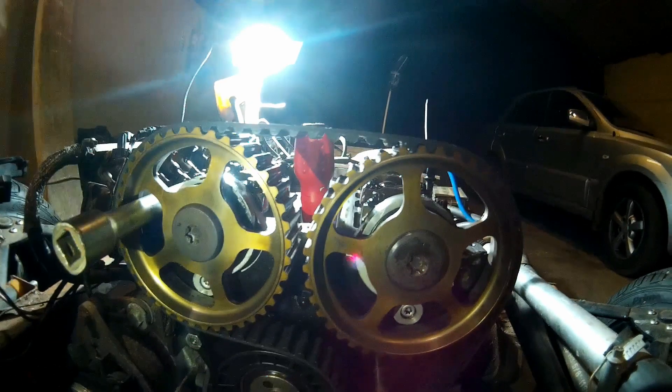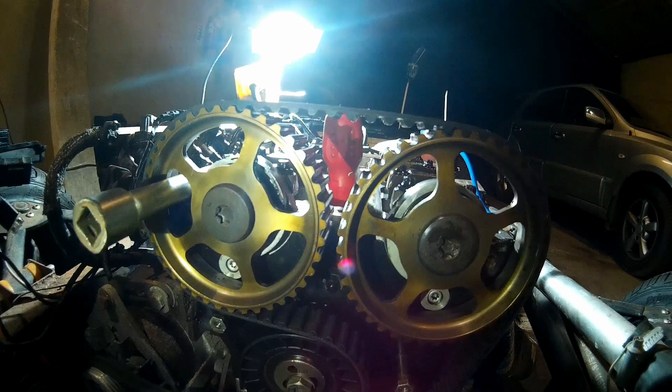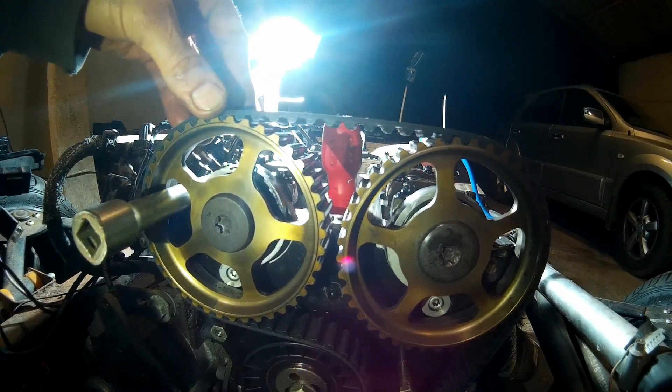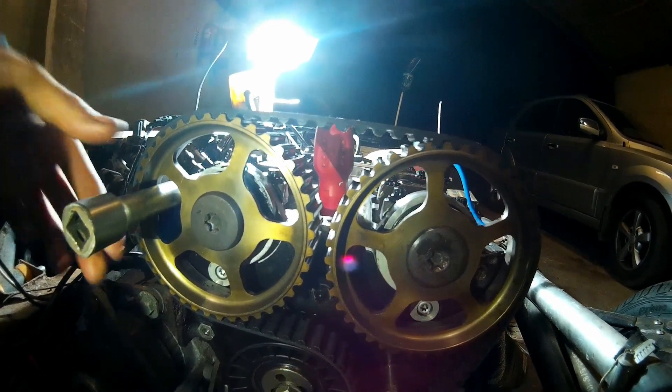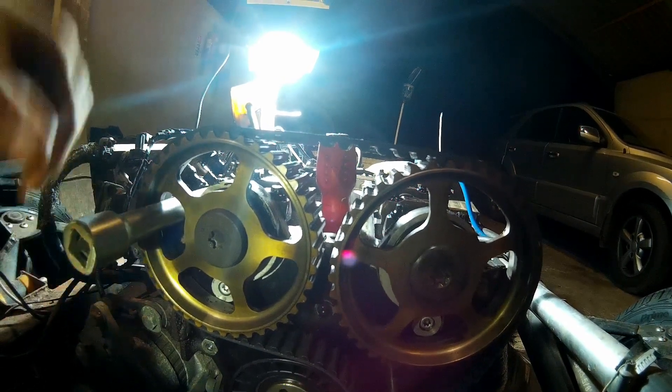You then want to undo the cam pulleys to the T55 torque. You can also get a special tool for this, but you want to lock out the cams — you don't want to just undo them because you can twist or snap them if you just force against them. So put a bar in here against the head, which will support it.